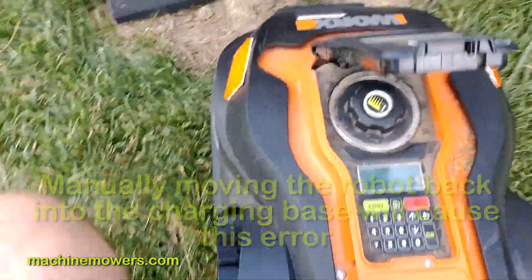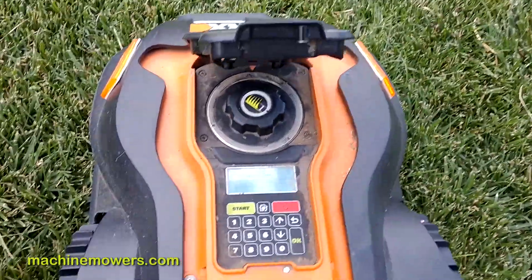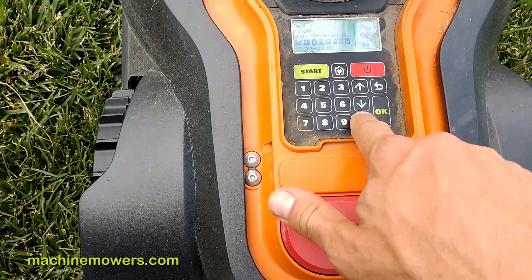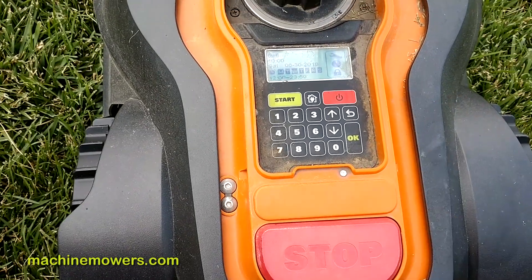So I'm going to show you basically the first tip. I picked this robot up, and you can hear it beeping right now. That means it's an alert of some kind — the alarm has gone off, and I can see an error that says 'upside down.' That's fine. It says press zero to reset. I press the zero or the back button to reset it, and now it's good to go.